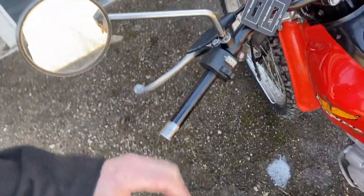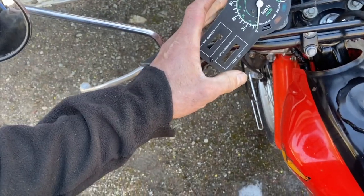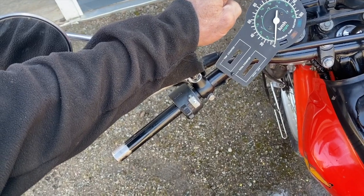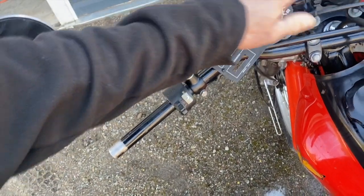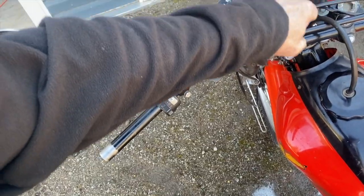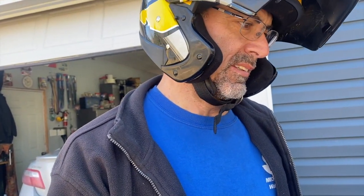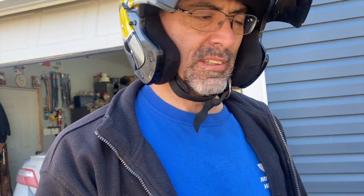I went for a spin with the speedometer hooked up on the bike, and the fastest it could go is 60 miles an hour. I know this thing does 75 because I did it on this one. So by cleaning it, it works a little better and doesn't jump around, but it won't pass 100 K. So I'm gonna put the old one in and replace the face plate on the other one.